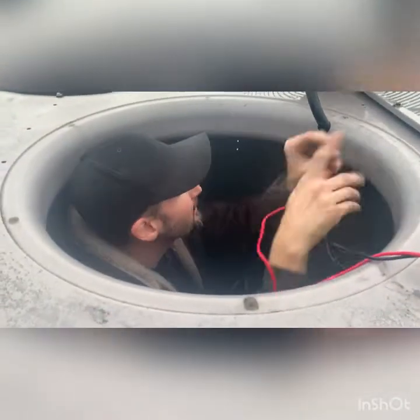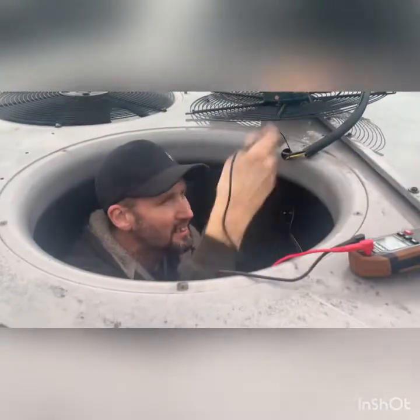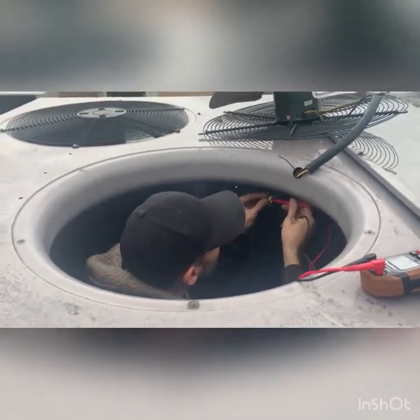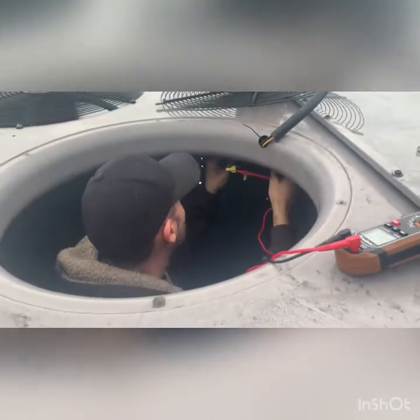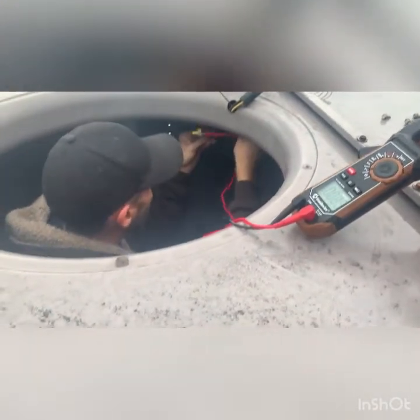Is this a 120 motor or is it a 240? It's 208/230. The reason it goes to zero is because it's the same leg of power — it's missing. Brown to yellow: zero. Brown to black: zero. We are not getting 240 volts to the motor.